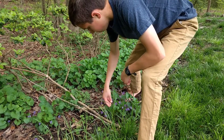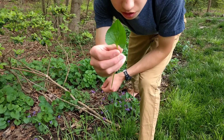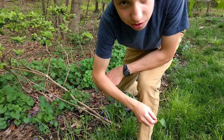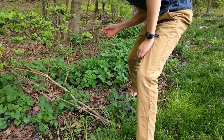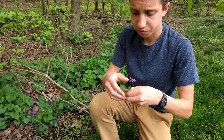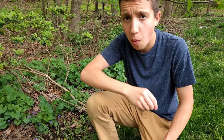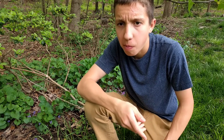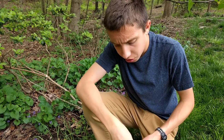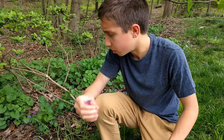You guys can see that's the leaf of the common blue violet. This leaf is actually edible — all you have to do is just pick it and eat it. It tastes like a lighter spinach; it's actually quite good. I'm not sure if the flower is edible — my bet is that it is — but I'm going to leave it be.